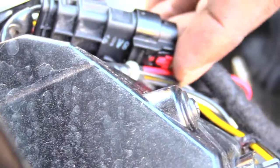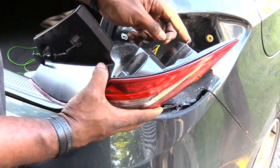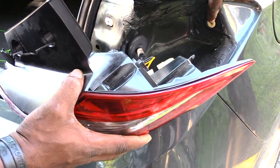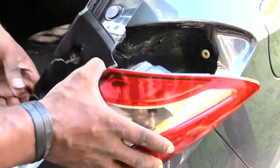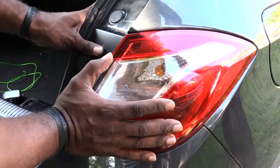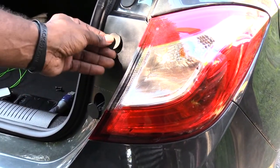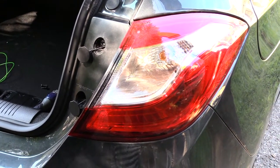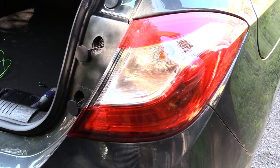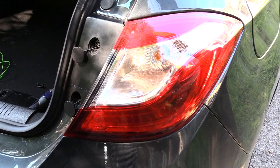When you have it locked in correctly, you should see that red piece like that. Once you've done that, take your whole brake light assembly and stick it back on. You'll see this piece right here — it's going to go inside of this hole right here, so make sure you have that lined up. Push it in, and once it's back in, take your two screws and put them back in, then pop these tabs back in and you'll be done. That's how you change out your brake lights on a Chevy Cruze — probably the same for multiple years and body styles. Thanks, please check out our other videos and subscribe!